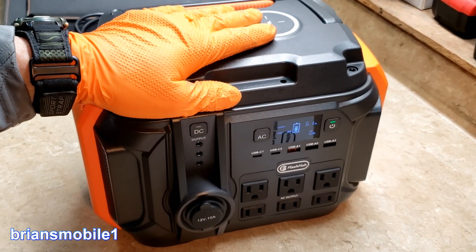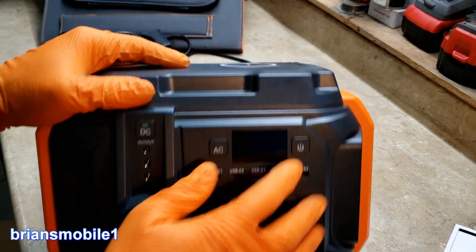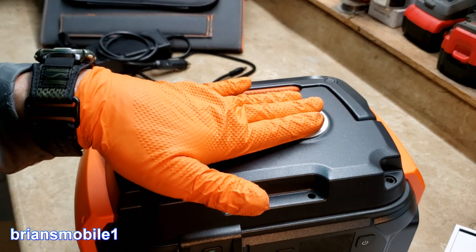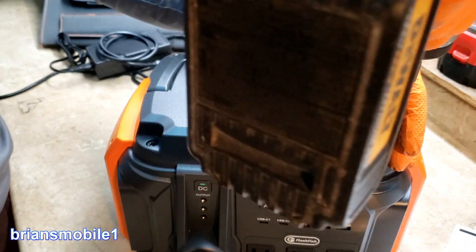It's a perfectly good unit and we're going to take it all apart and see what's inside. So far I've been really impressed with it. I love the handle, and you can charge your AirPods, your phone, your contactless charger here. This is an M5, or five-millimeter.